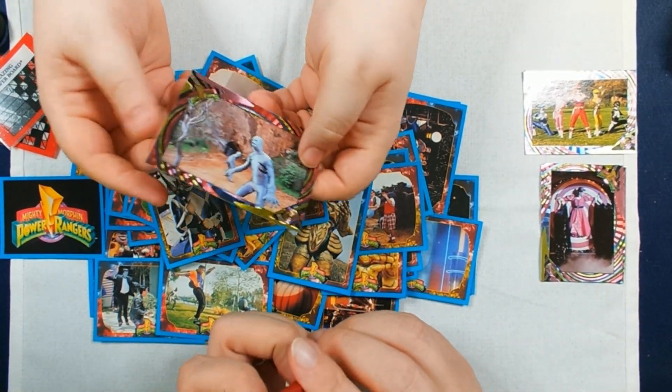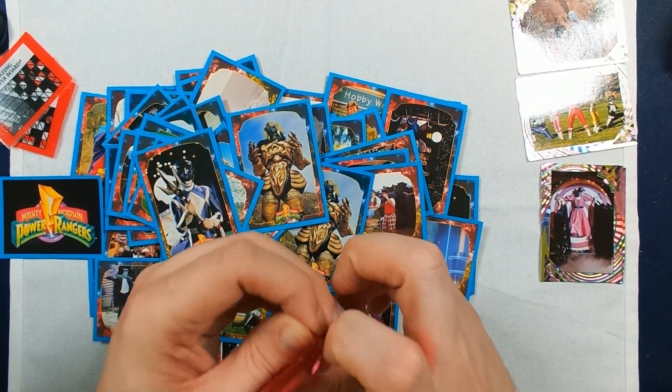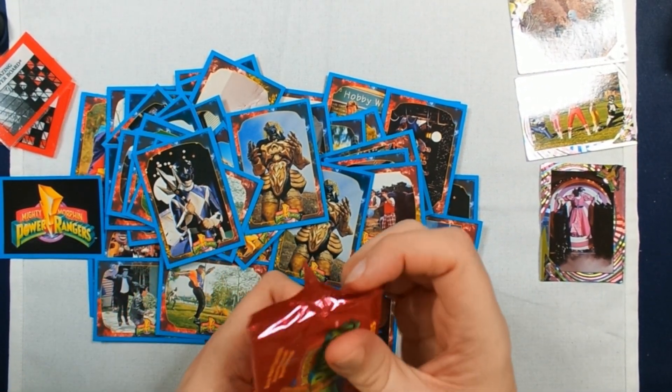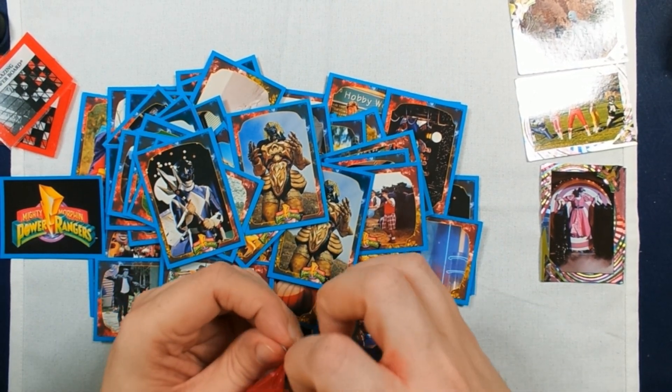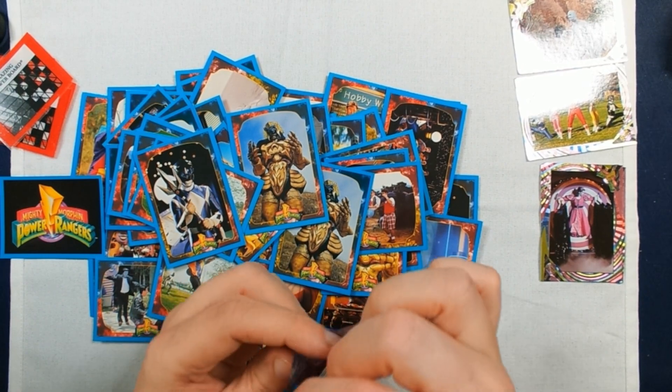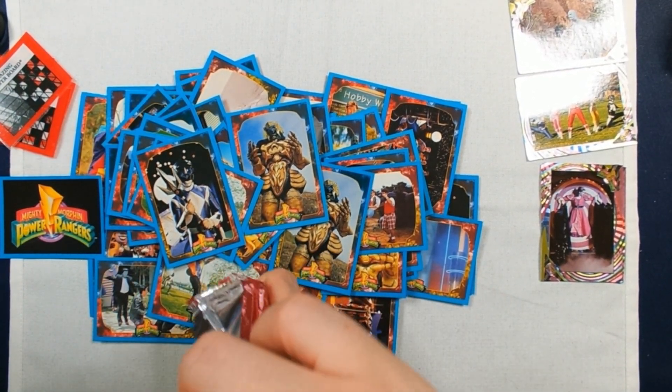Troublemakers — yeah, that's about right. They're not really problematic, they're just more of an annoyance — like mice. As long as their numbers stay in check, they're not a problem. When they get out of check, that's when it becomes a problem.